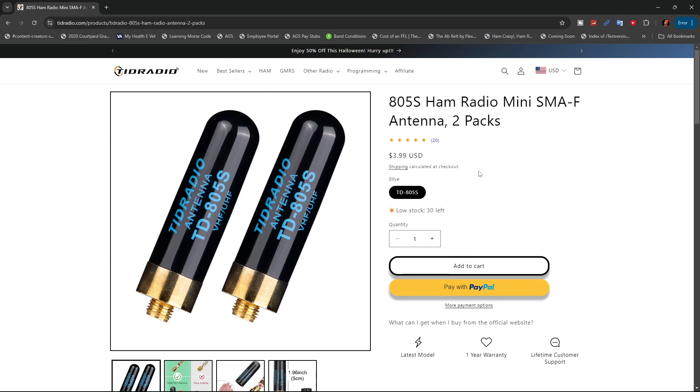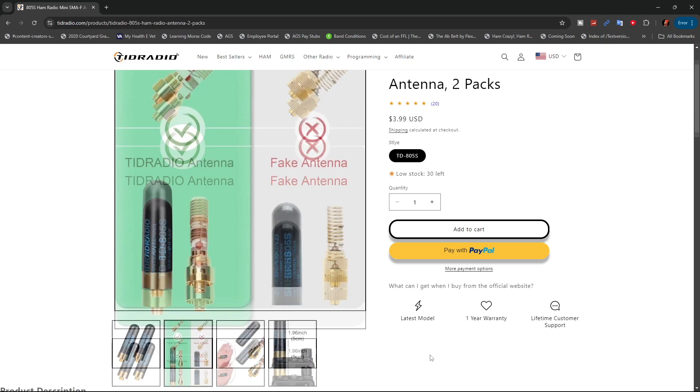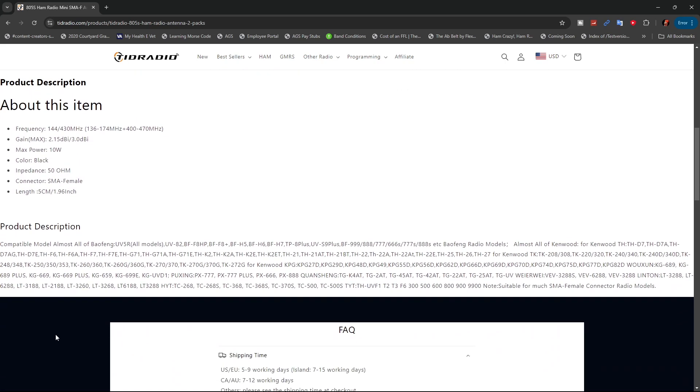The 805 bullet antenna — the $3.99 is for a 2-pack. They do show you the difference between theirs and a fake one. It is a way to keep your radio very low profile. They say it will handle 10 watts, and it has either 2.15 or 3.0 dBi. SMA female again, and it gives you a list of all the radios it will work on.